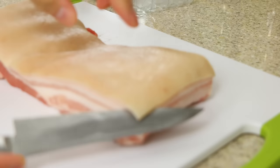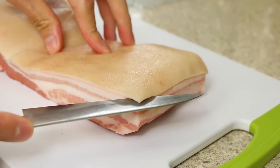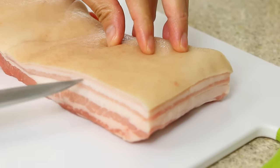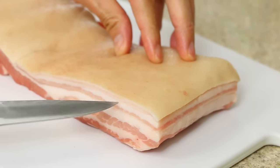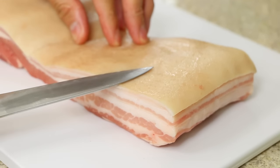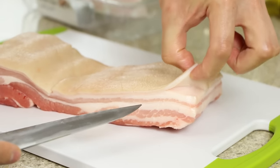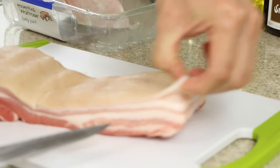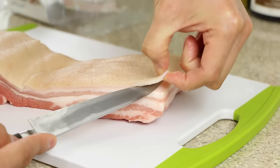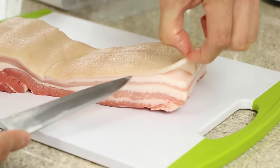Whenever you're cutting the skin off, always angle your knife upwards. If you keep it flat, you risk cutting off the lovely fat, which you want to remain on the meat side. The skin is very tough, so it's very unlikely you'll go through it onto your hand. Once you've got some skin lifted at the corner and have purchase on the pork belly, it's not going anywhere.